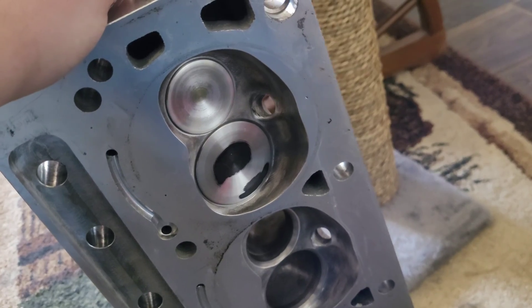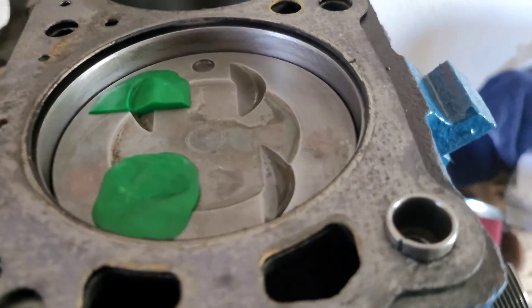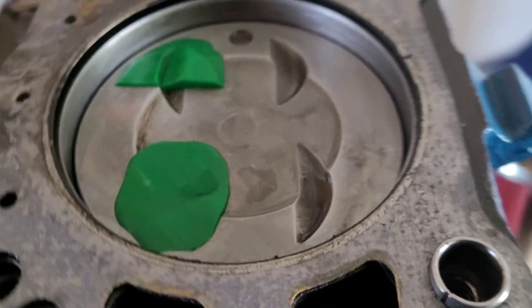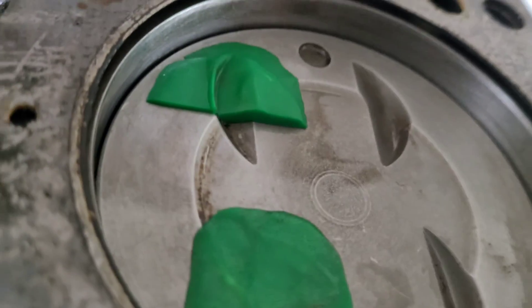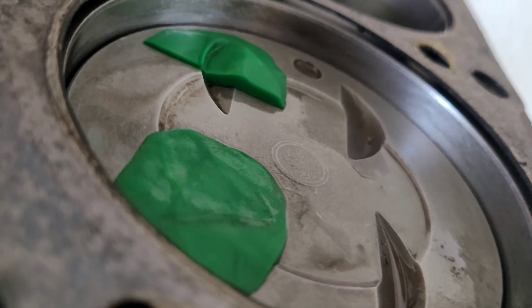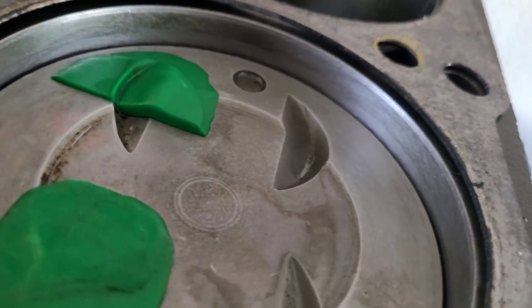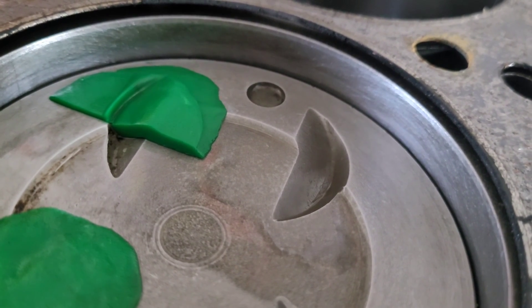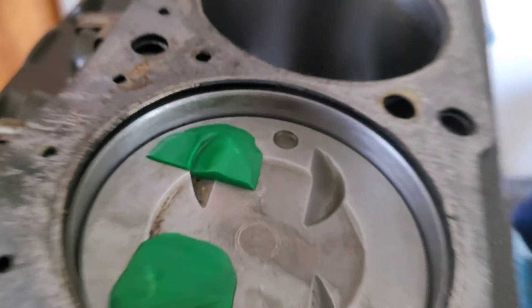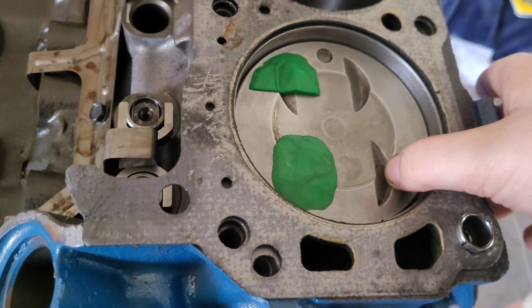Let me pull this head off and show you what we found. There's our combination and this is our piston-to-valve clearance. Look at that - the exhaust didn't even touch, and on the intakes, the actual depth itself, we have miles of room - that's about 140 thousandths right there. Now the eyebrow, because of the bigger diameter valve, you can see that little shine right there - that's the edge of the eyebrow of the valve relief.